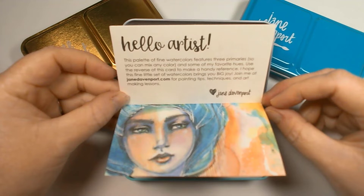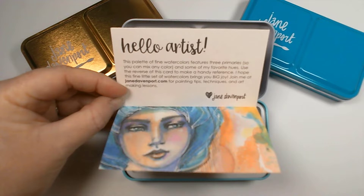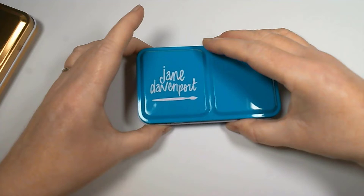You get this little booklet in each set — it describes it as a palette of fine watercolors featuring three primaries so you can mix any color. Remember: as long as you have your primary colors you can mix any other color. I love the little Jane Davenport picture and the swatching area included. I'll pop that to one side and have a look at the other sets.